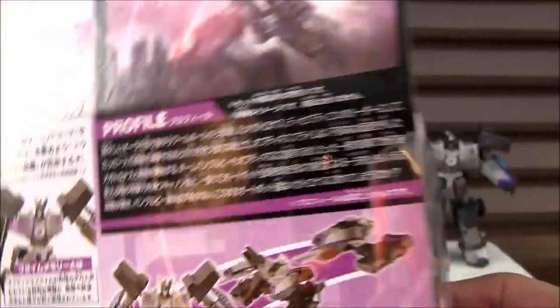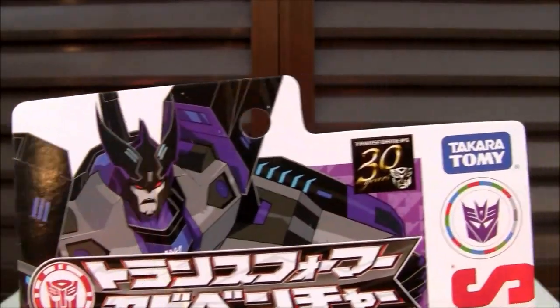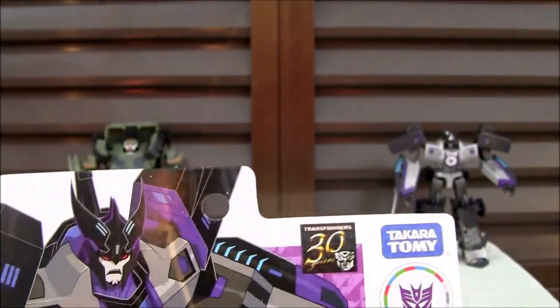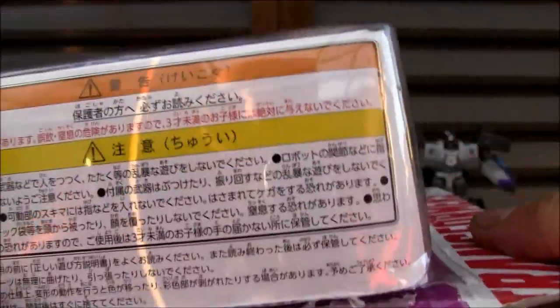There he is — he's a tank. Side of the box. Top of the box. 30th anniversary — that's good. You can see he's got... what's with the Autobot symbol? Is he? It's weird. That is an Autobot symbol. Anyways, bottom of the box.